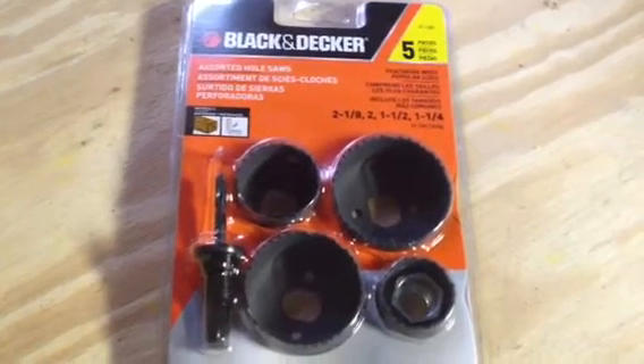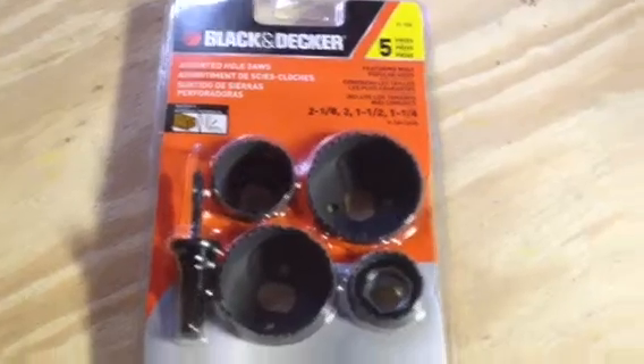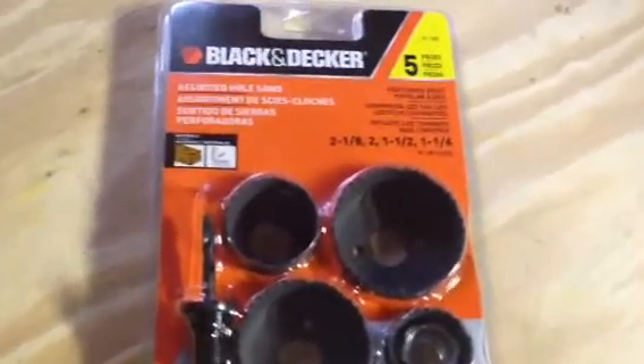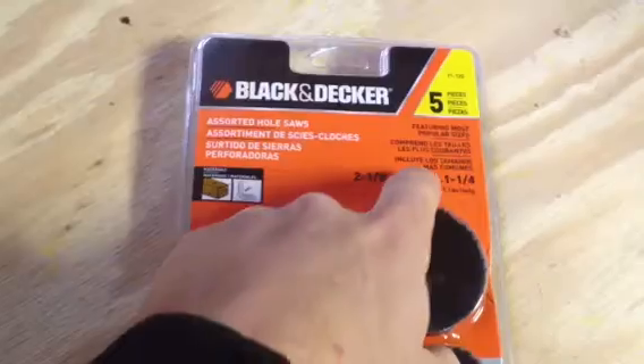This is a really handy assortment from Black & Decker — the assorted hole saws. You can see the different sizes. There are five different pieces here. See the different size ranges: two and an eighth, two, one and a half,